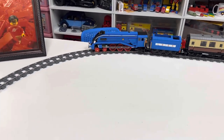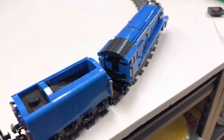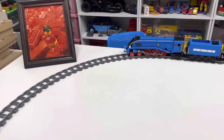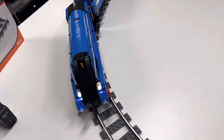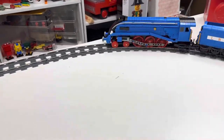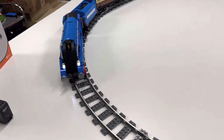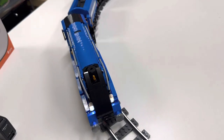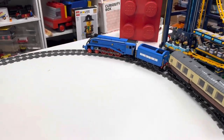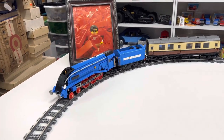It's okay that it has to have the wider radius track, it just should have come with it. It should have come with the wider radius track because it would not work with the other track. It is running — I can't believe it's gone this long. The battery's already getting weak.